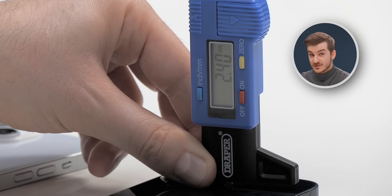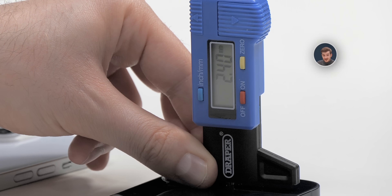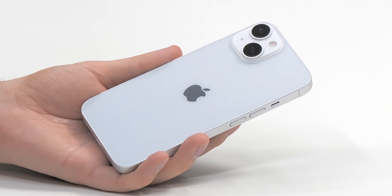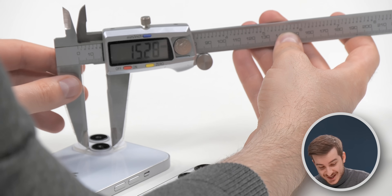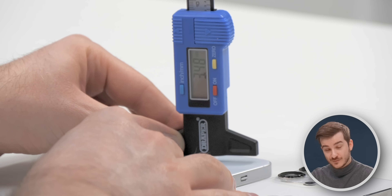Not only that, but the camera bump is significantly taller — on the iPhone 13 it is 2.40 millimeters compared to 3.5 on the iPhone 14. I then measured the camera modules of the iPhone 13 Pro, and they had the exact same diameter as the iPhone 14, and also the exact same depth as the iPhone 14.